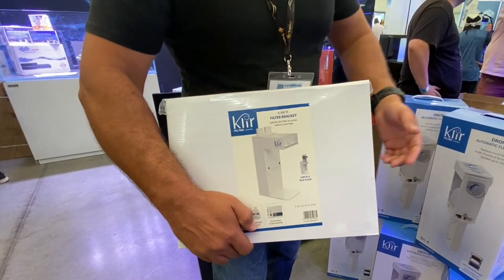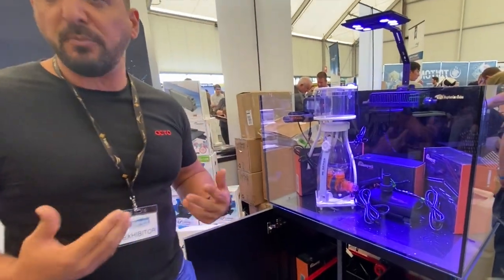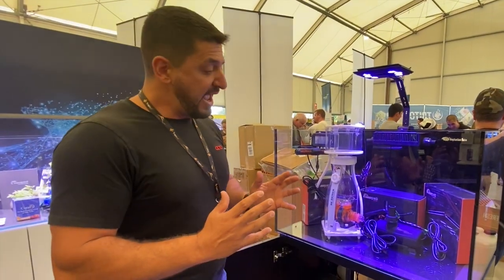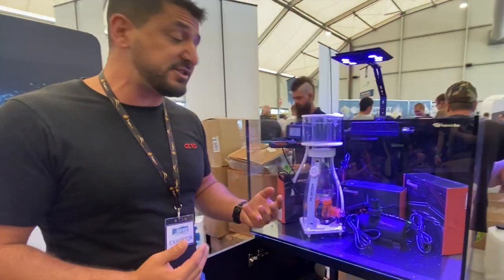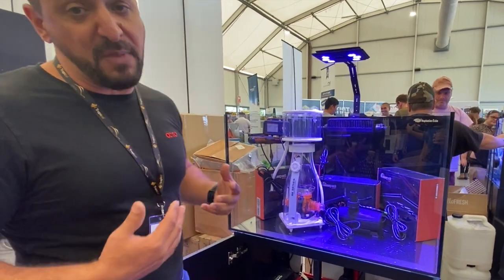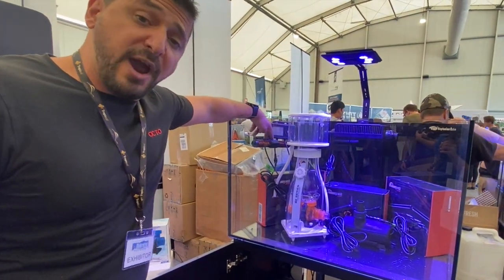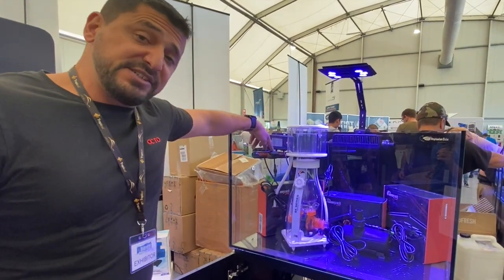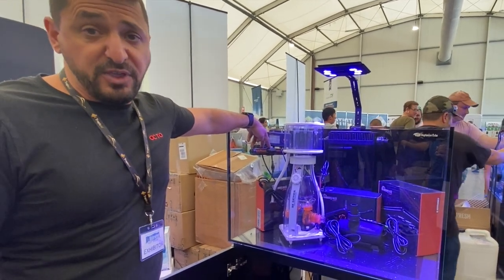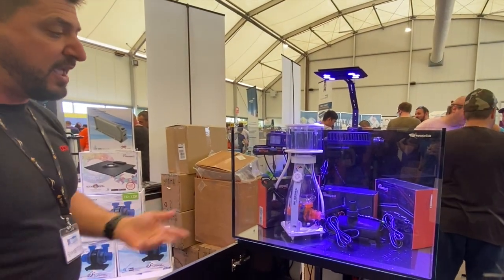Regarding Maxspect — previously there was an entry-level gyre called the Gyre, always manufactured by Maxspect. Maxspect decided to bring it back under their umbrella and created a line called the Maxspect Jump range — their entry-level line, making it more affordable for reefers. Upgrades include sine wave technology for virtually silent operation of their gyres, and they include a spare set of rotors and propellers. At a very similar price point, you're actually getting better value than before.